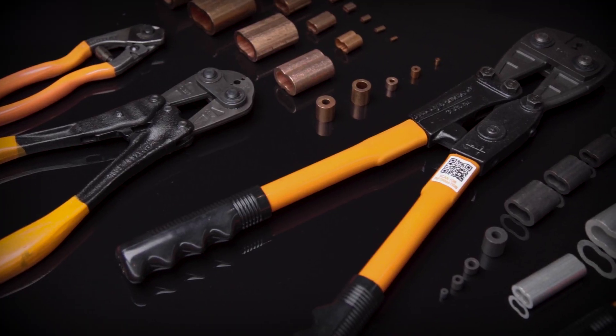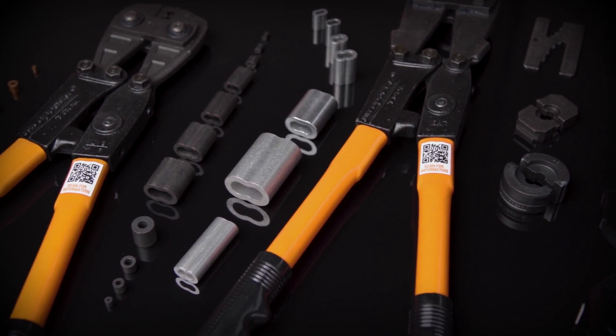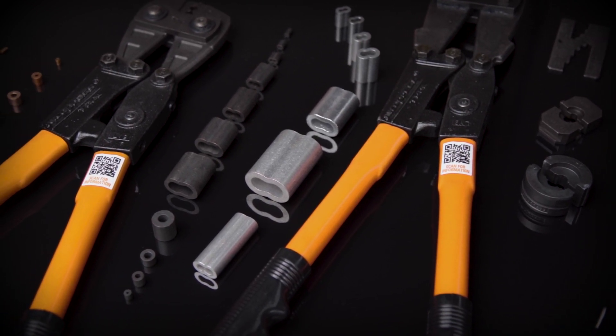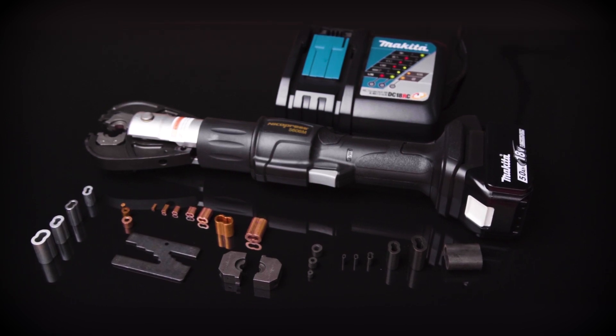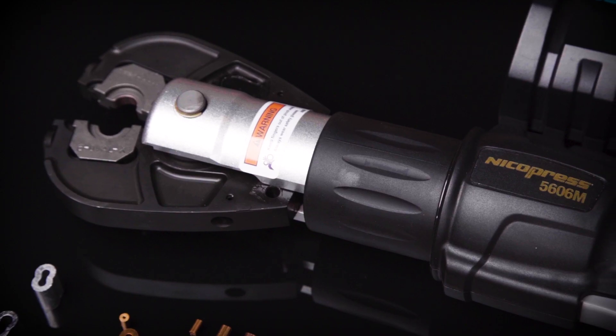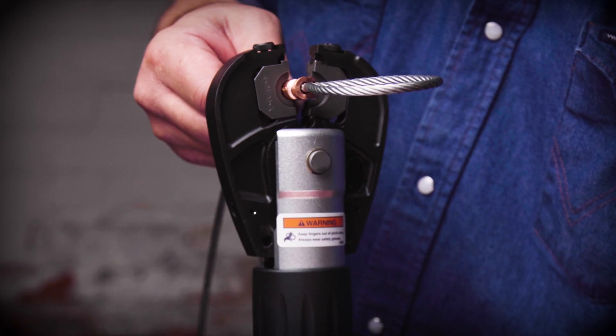As a leader in compression technology, NykoPress manufactures sleeves, tools, and dies for your toughest wire rope swaging applications. This video will show you how to use the NykoPress 5606M 6-ton inline battery swaging tool and die for wire rope terminations.